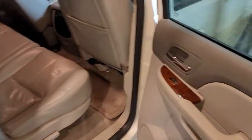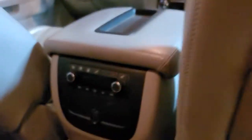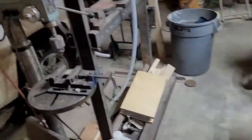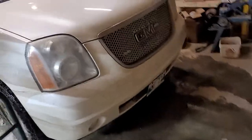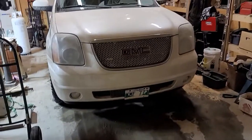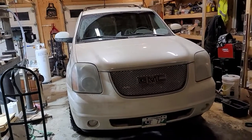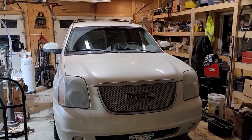Back seats are also heated — I didn't know that when I bought it either. Super cool. I don't know if I'll discover any other hidden features. I like the rims, just normal rims but I like them. Duratrac tires, which I have on my truck as well, so I'm happy with that. I haven't seen it yet when it's clean — it's been so messy.